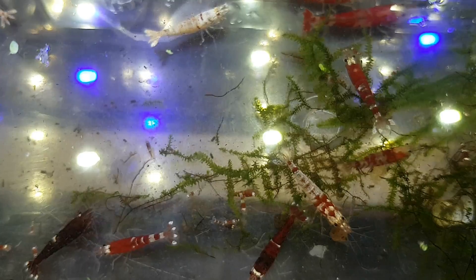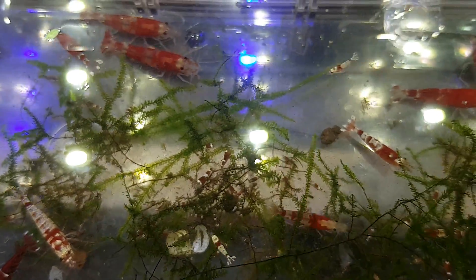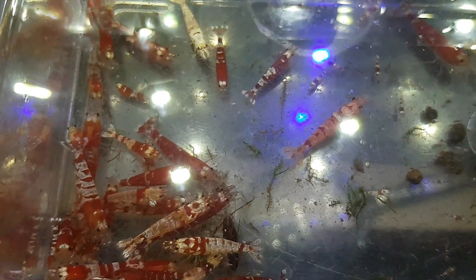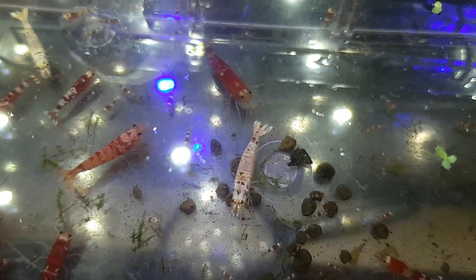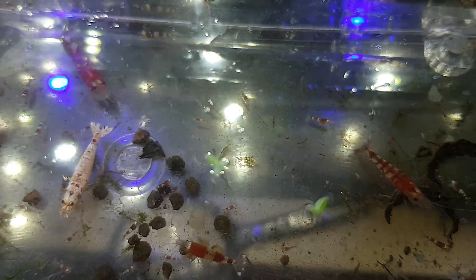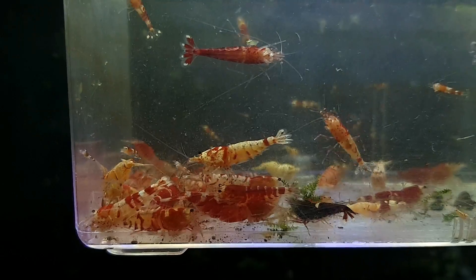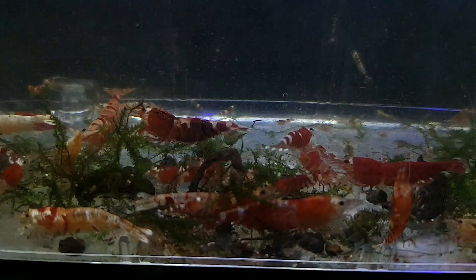The tank obviously was doing better than I thought, but because I had already deconstructed it and moved so many things and set up a tank for them, I had to go ahead and complete the transition and move them all over. It took me three days to find all of the babies. There were so many newborn babies and so many tiny week-old babies. What you see here is just the adults, juveniles, and babies big enough to see on the first day — about a hundred shrimp in this breeder box, but I pulled over 200 babies total.